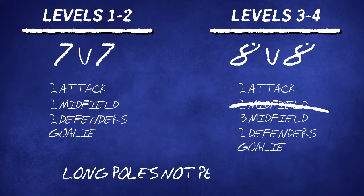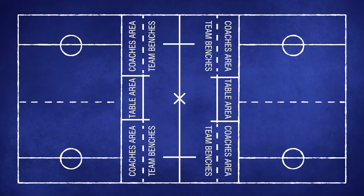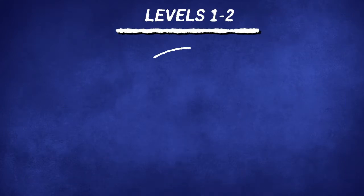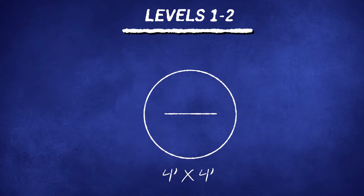Long poles are not permitted at levels 1-2 or 3-4. Levels 1-2 and 3-4 games are played on a smaller, modified field. Levels 5-6 and 7-8 are played on a full-sized regulation field. Levels 1-2 in MBYLL uses smaller goals, 4 feet by 4 feet.